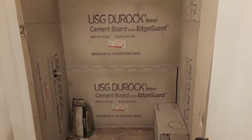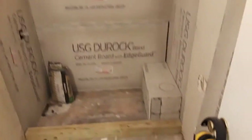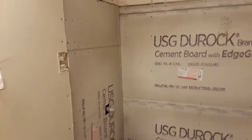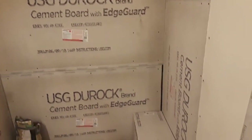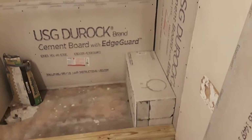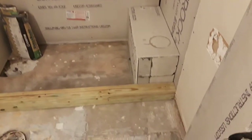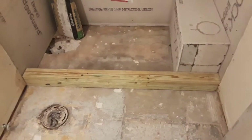This is the end of day five at the bathroom remodeling in Jupiter. Today I was able to get my DuraRock installed. I got my block set in place for the bench and got my DuraRock on that. Got my lumber set in place for the sill.